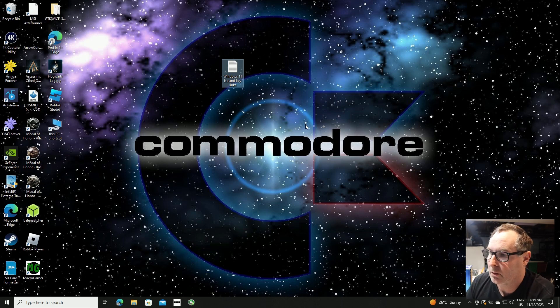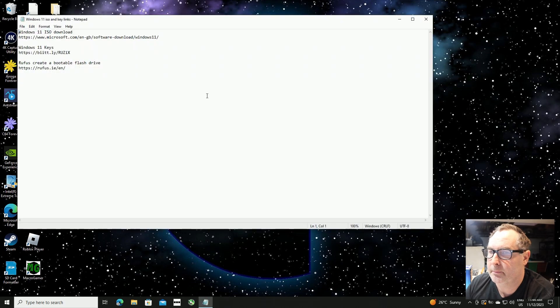If you look at the description on this YouTube video you will see some links. The first one is the Windows 11 ISO download which takes you to a Microsoft download page. The second one is where to buy the keys to make your Windows 11 version legit and fully licensed. And the third is the software to burn Windows 11 to your flash drive.